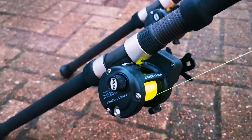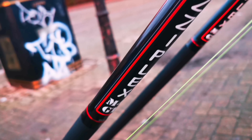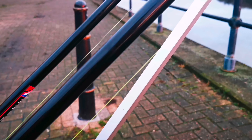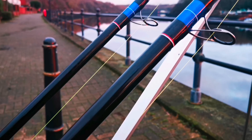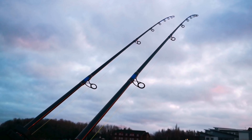For gear today, I'm using two Penn Fathom Casting Specials, matched up with two Ziplex M4 GTs. I'm on 20-pound monofilament with an 80-pound shock leader, and as I said, the two rigs I'm using today are two-hook clipped rigs.